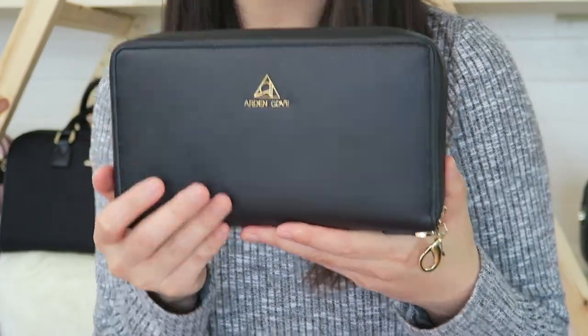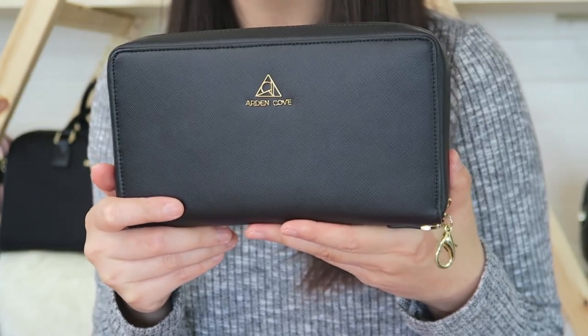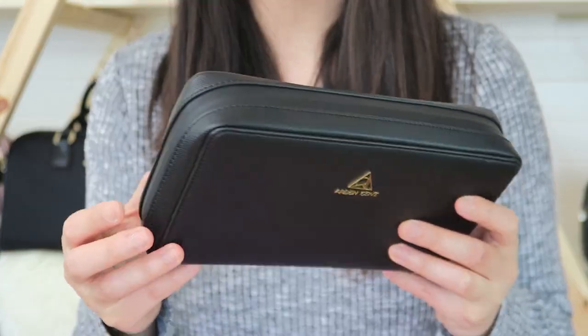Let's go over the materials first. On the outside we have a really high quality microfiber faux leather with a cross-hatched pattern. The zipper, which goes all the way around the wallet, is a YKK waterproof zipper.